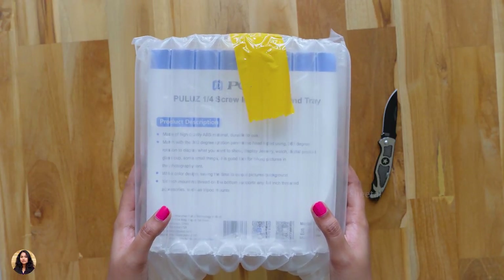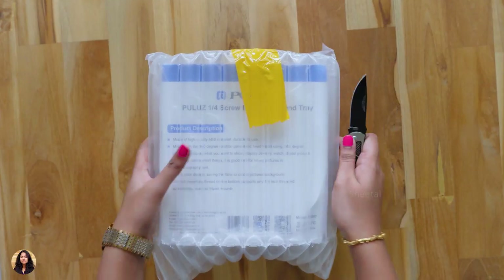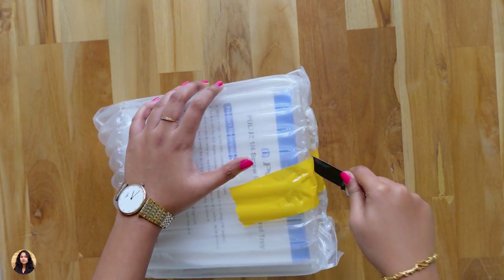I would like to thank Sunsky for sending me this product for review. Sunsky is a website where you can find many different products like this. I'll leave a link to that in the description box below, so do check it out.